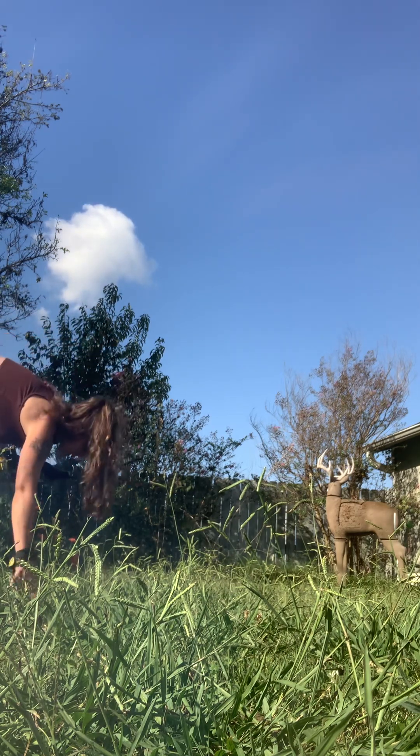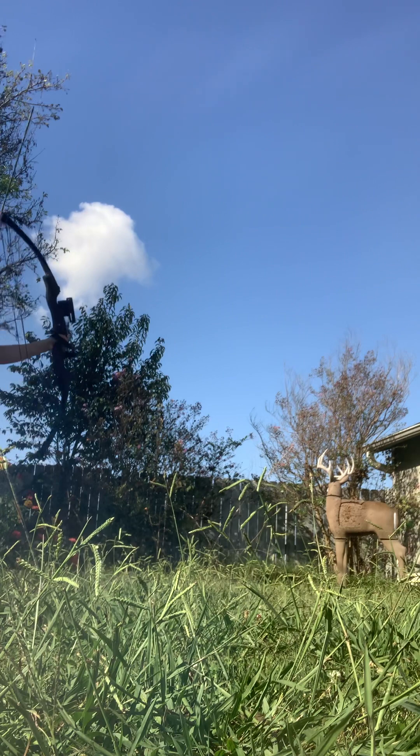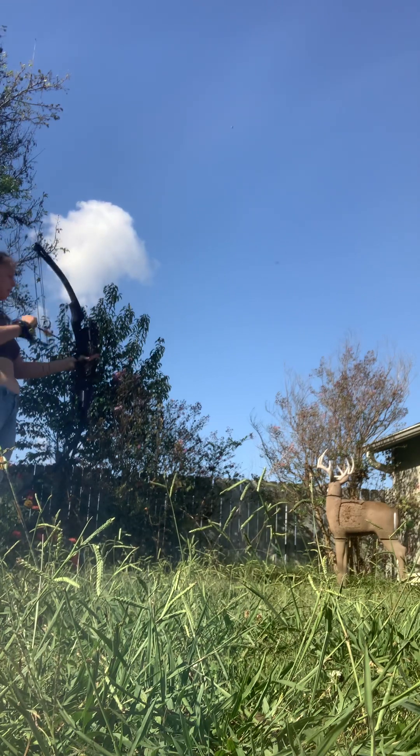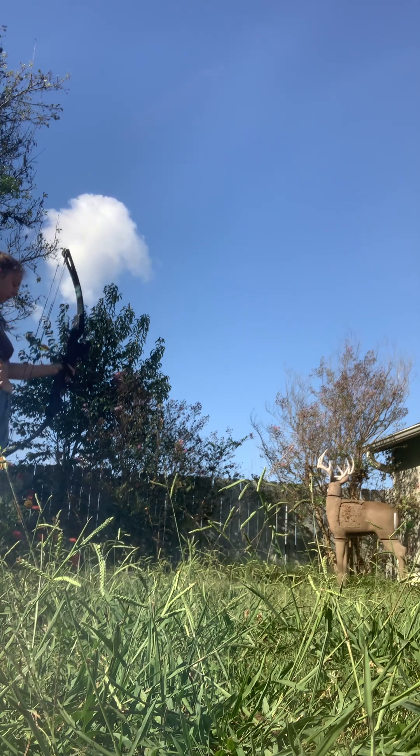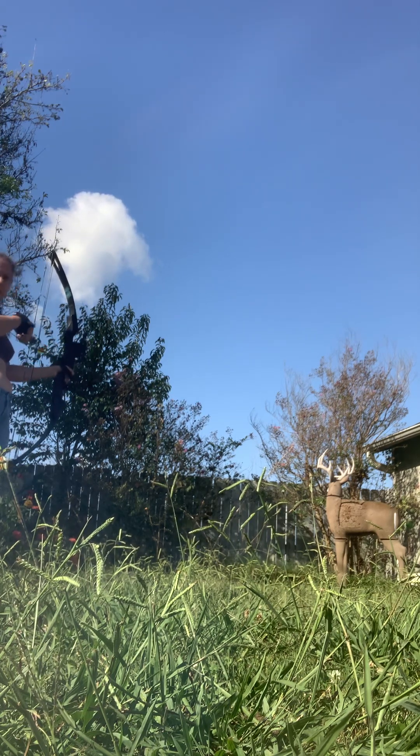I don't have a quiver — I'll acquire this stuff over time. But I'm not shooting a deer yet, so right now I'm practicing. Hopefully by rifle season, I think, which is in the middle of October.